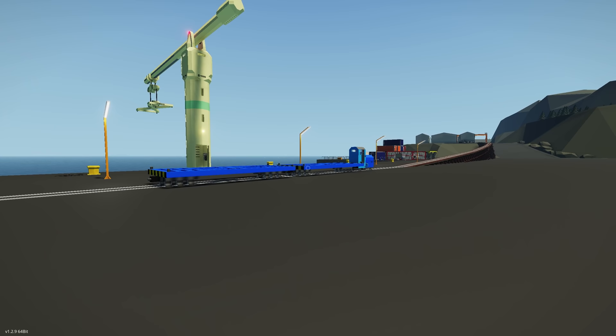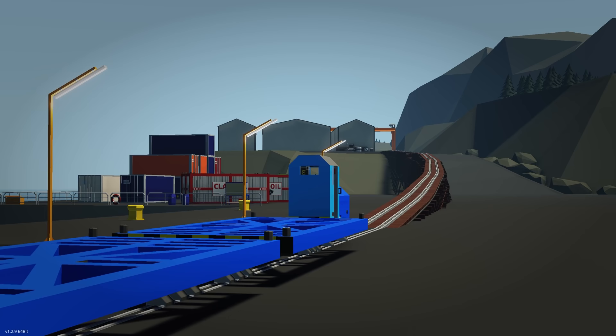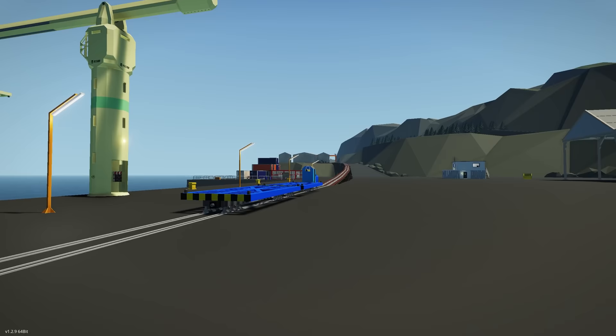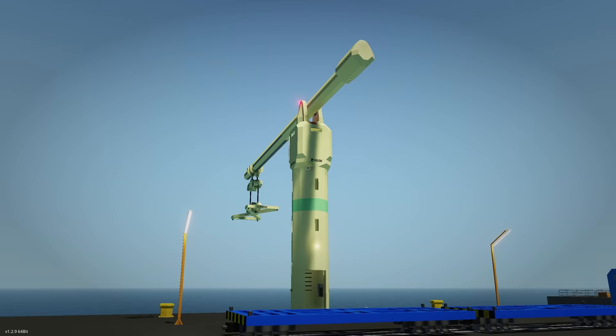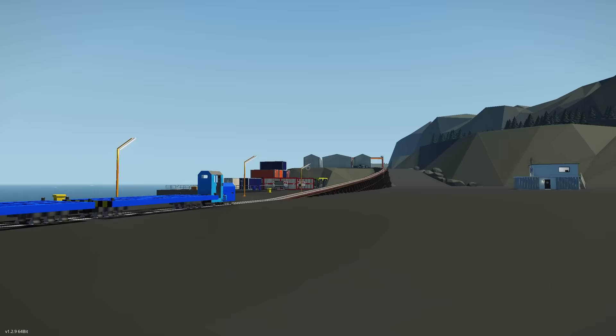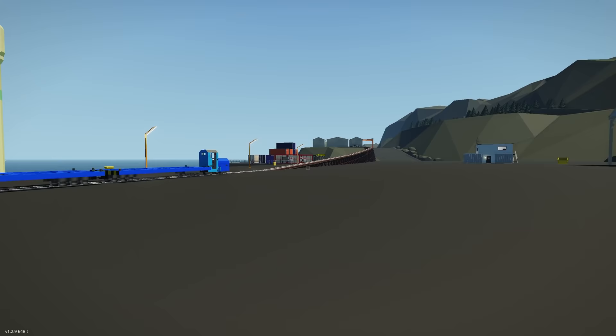The main problem when you're delivering containers is having a way to transport them down here, so the creator has built this cool railway system to transport them using a little miniature railway. It looks so cool. There are a couple of different features — there's a crane here, and if I'm correct this isn't part of the creator's own creations, they've used that from the workshop. The same goes for a container mover just over here, and there's also another crane up there.